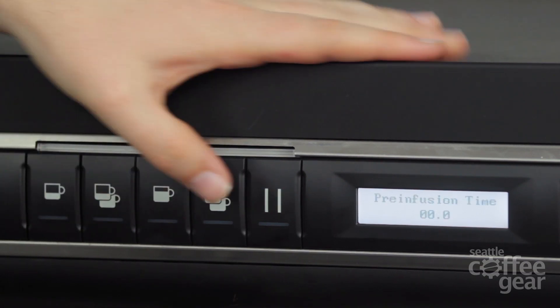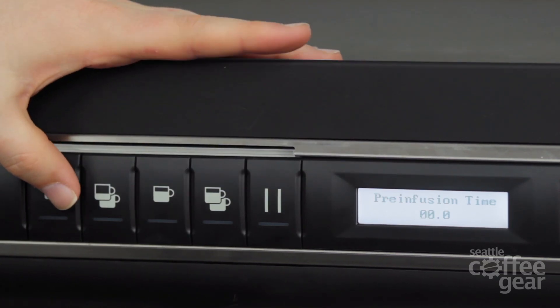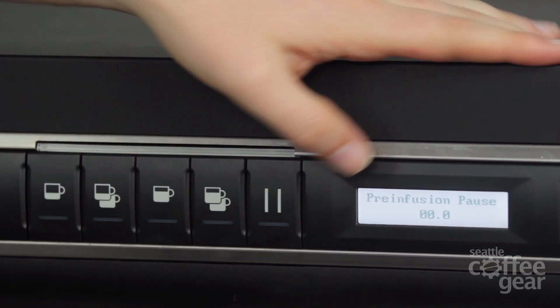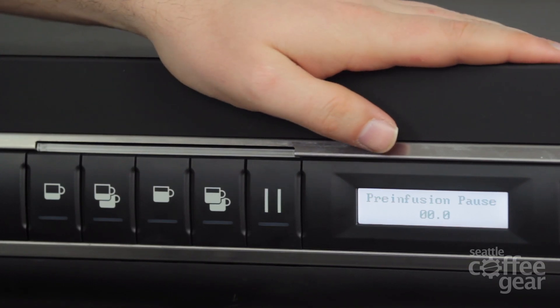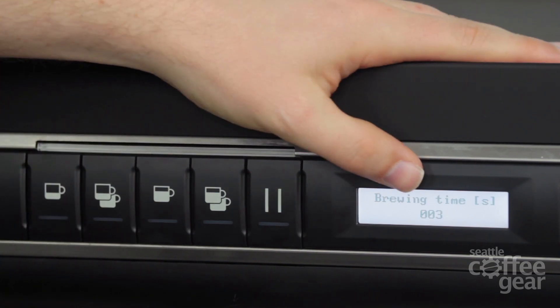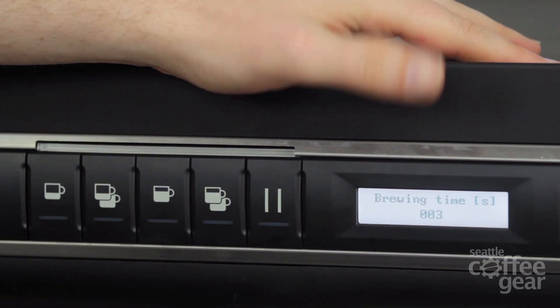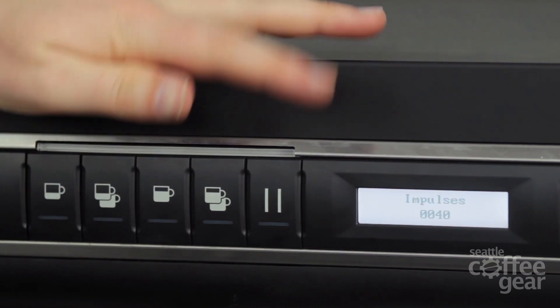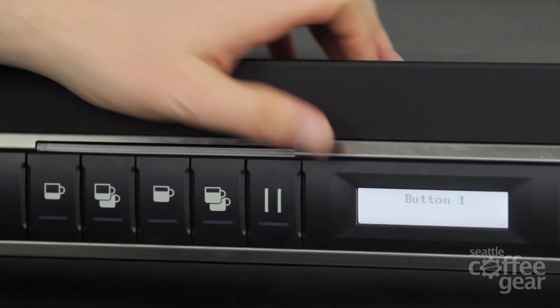From there I can basically go through here. I can set pre-infusion time on each particular group head, which is really nice. I can also set a pre-infusion pause — after it's done pre-infusing, I can stop and let it start running again. Brewing times in seconds, you can actually stop it. Right now it's programmed to run for three seconds, so you can set it from that standpoint if you want. But really, impulse is the big thing to keep it on.